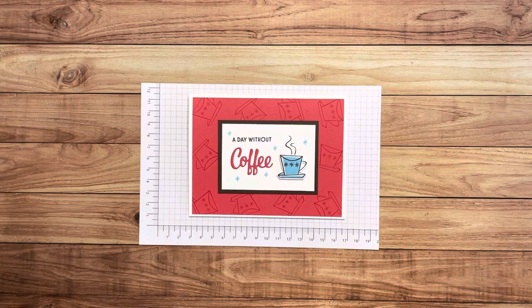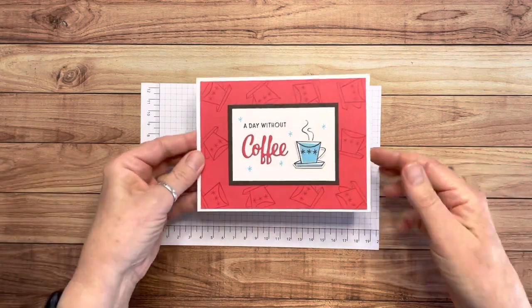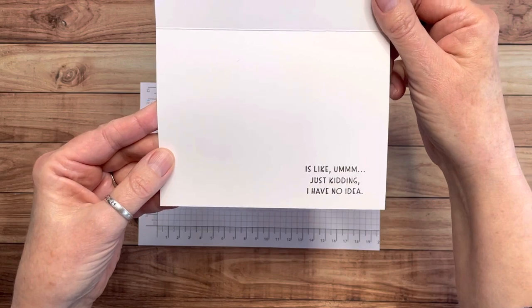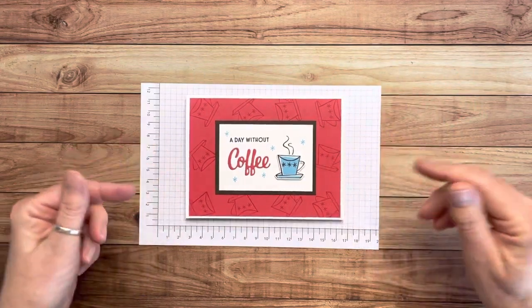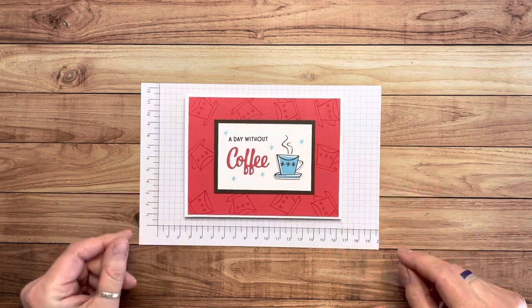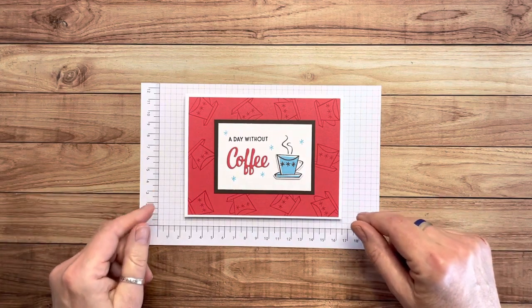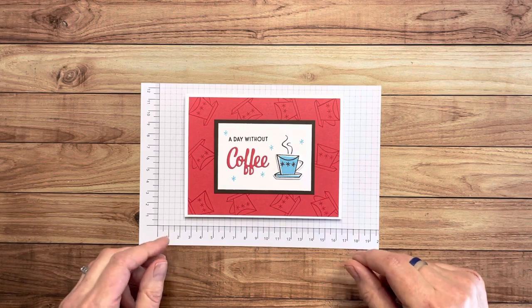Hello creative friends, I'm Cheryl and welcome to the Stamping Squad. I have a super cute card to share with you today. It says 'A Day Without Coffee' and on the inside it says 'Just Kidding, I Have No Idea.' I don't know if that's what it's like at your house, but that's definitely my life. I've made lots of cards with this recently — I was watching a video by my good friend and fellow demonstrator Julie Bomb and it inspired me. I'm going to link her video in the corner so you can watch it too.